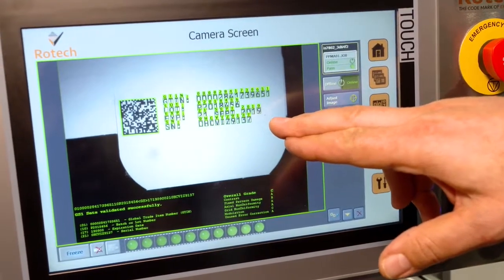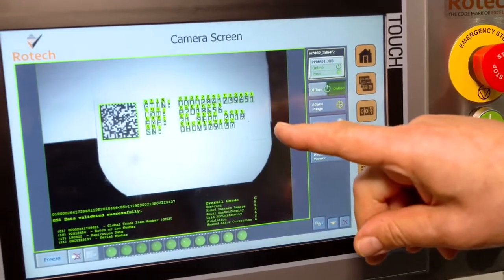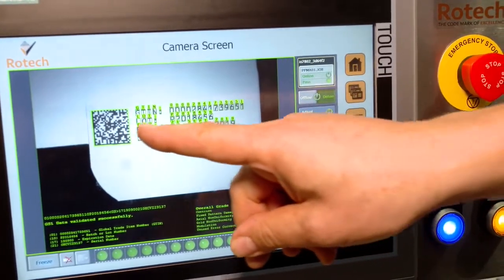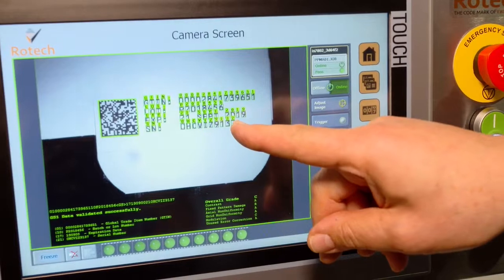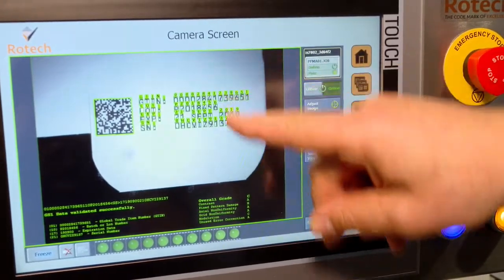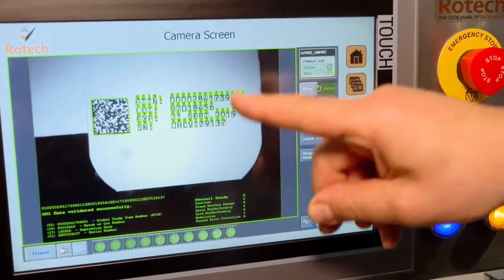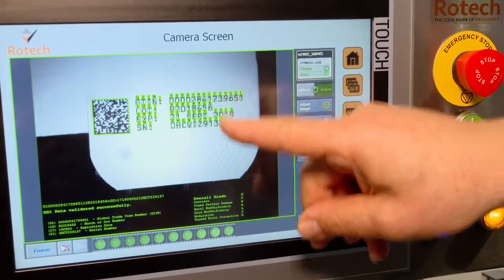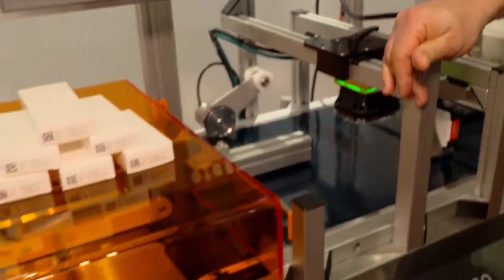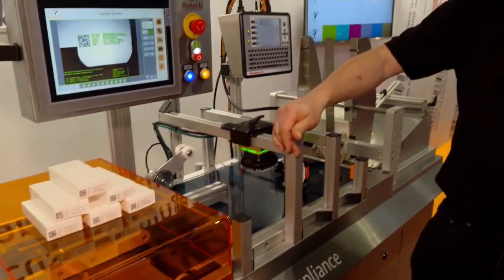You can see that changing with each pack going past, and again very high quality of print — OCRB font which the camera likes to read, and then the data matrix barcode which contains the same information as the human readable. So it checks what's in the data matrix, it checks it can read the human readable, and it checks that the two match. Very much targeted for data matrix and serialization of pharmaceutical cartons.